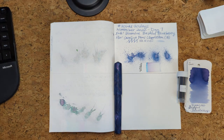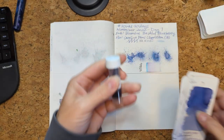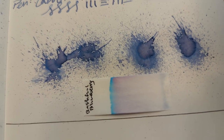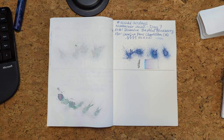Hi friends! Welcome to 30 Inks 30 Days, Day 8. First off, we'll look at yesterday's — this glorious pen and the Diamine Bashful Blueberry. Shuffling those along. Here is that dried splat and the dried chromatography. Really pretty ink. But let's move on to today.